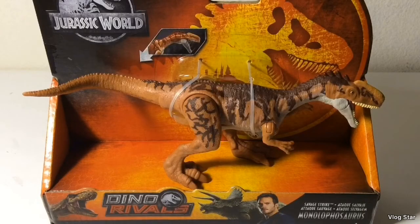Hello subscribers, here is another review, and this time it's the Mattel Jurassic World Dino Rivals Savage Strike Monolophosaurus.